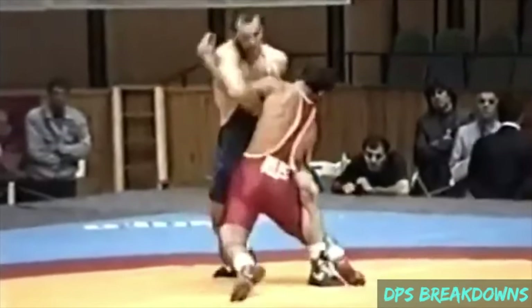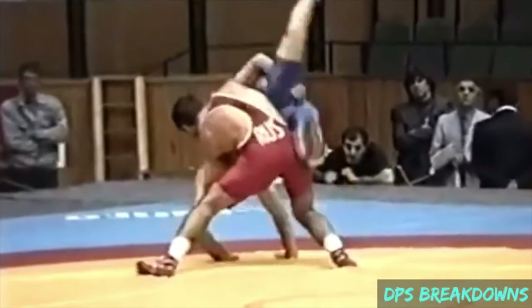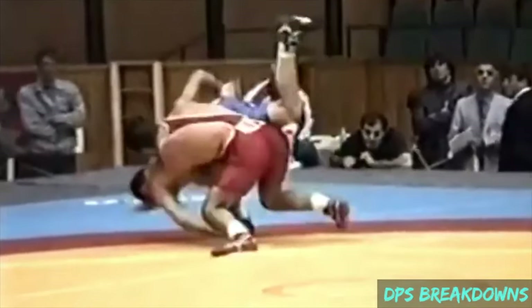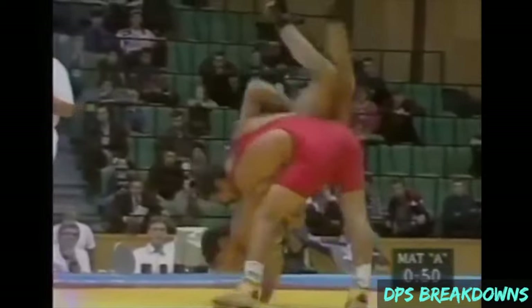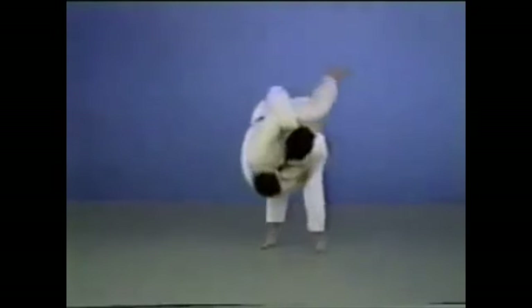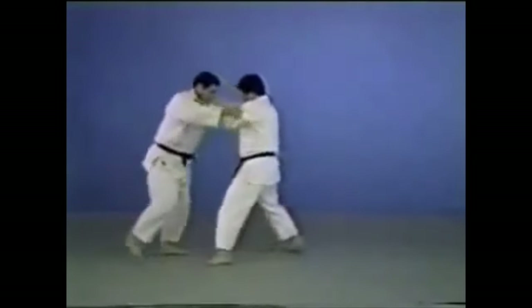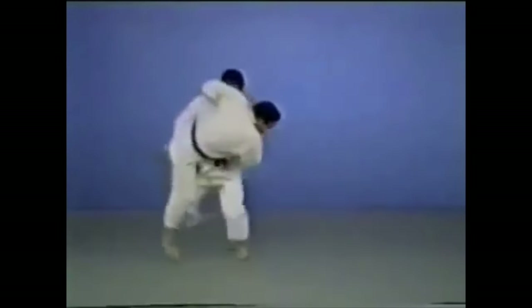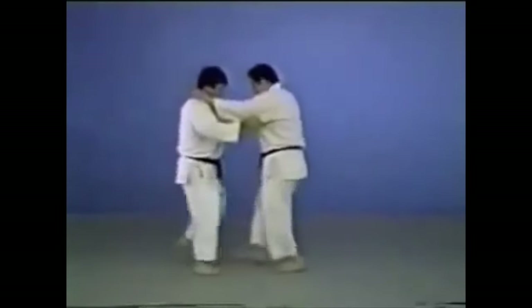This combo blew my mind — it's an inner reap transformed into a scooping throw off the hips. There are many variations of the scooping throw: you can grab both legs and scoop them up like a big double leg, or counter-attack, grip the leg, scoop it up and then rotate or load them onto your hips.